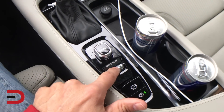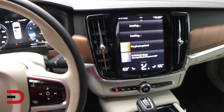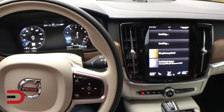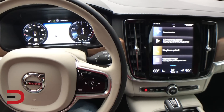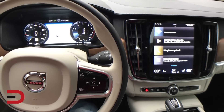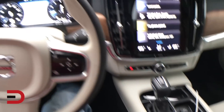Drive mode's on here — I'll show you that in a second. One of my favorite features is the infotainment screen on the right and the instrument cluster, which is digital. A lot of cool stuff with this. It's Apple CarPlay compatible, so I have my phone set up with it. The cable's right there, though the phone's not hooked up right now.